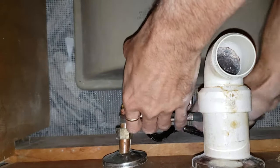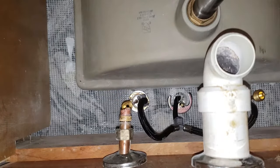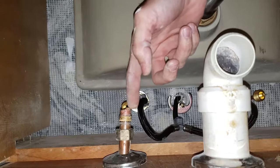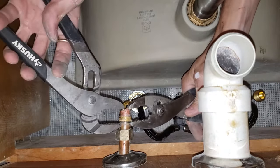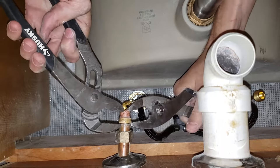So now if it happens to be the case that sucker doesn't want to come off, another way to do it — which works sometimes — is to pull it off using two pliers. Now this will bung up this end here, so once you get this ring off you're going to need to use some emery cloth or sandpaper to clean the burrs off. What you do is you take a bite here, take a bite here with the two pliers — I've got a pair of pliers and a pair of channel locks here — and squeeze them together.